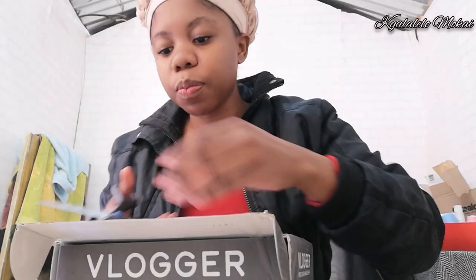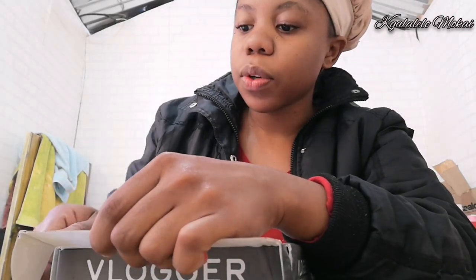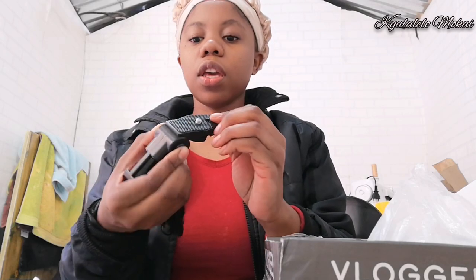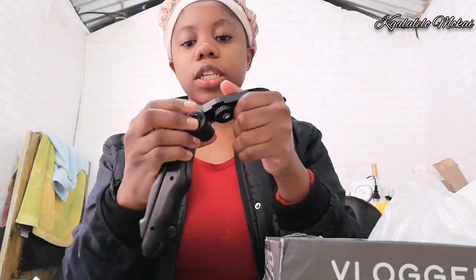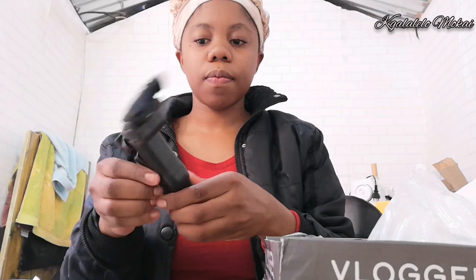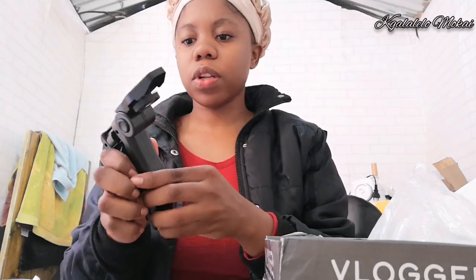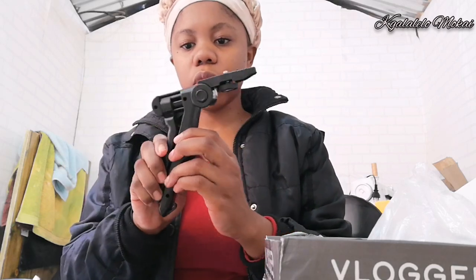I don't want to go into this box because I usually ruin my packages. As I open it, that's what you see. We are going to figure this out together because there's no manual — one thing about cheap stuff, sometimes they don't have a manual. You pass here to rotate it. Let me try to open it — how do I open it? I hope I don't break it because there's no manual.